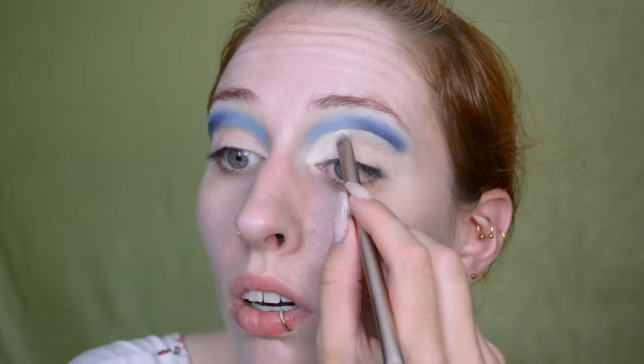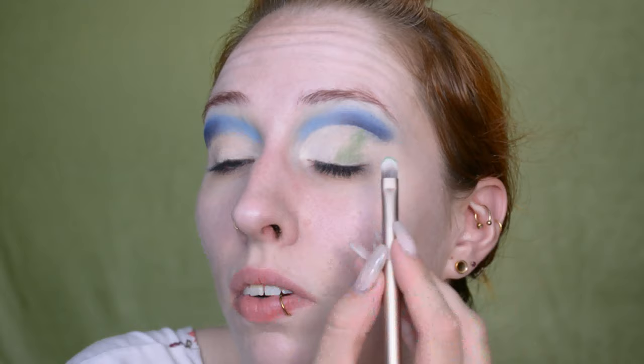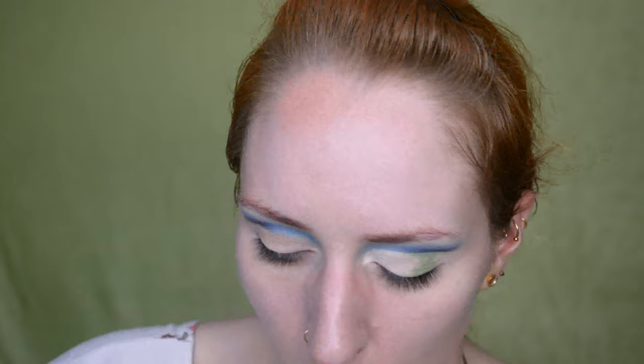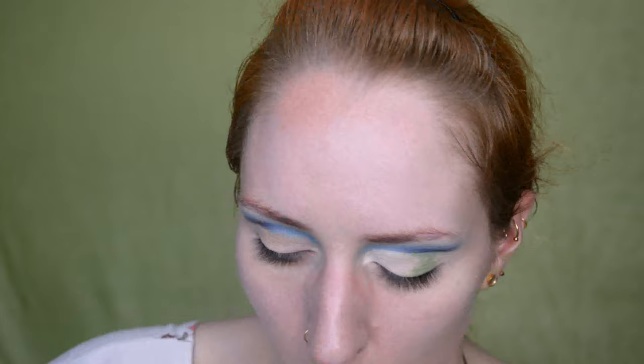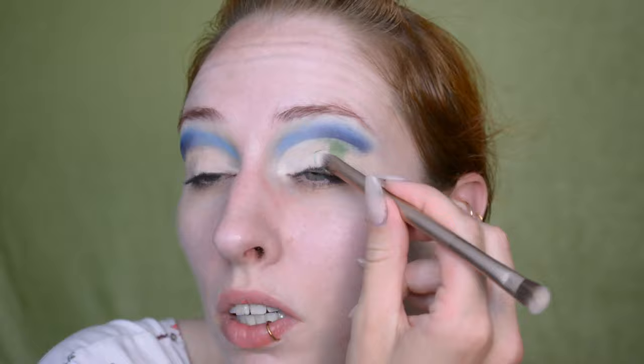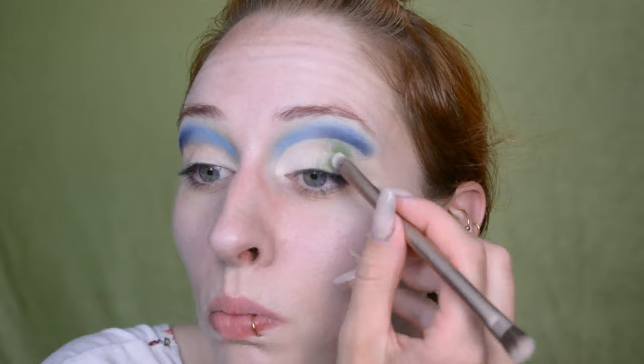I'm going after a theme here but I do still want it to function as an eye look. Now for the corner I'm doing green and I think I want to mix in some orange. I have to admit something I really used to struggle with when going for a specific theme was not overdoing it — sometimes in the past I'd really stick to those colors and end up with a look that showed the theme but didn't work as an eye look because the colors either didn't look good as an eye look or just didn't look good on me personally. So yeah, that's something to keep in mind.